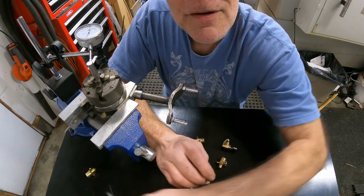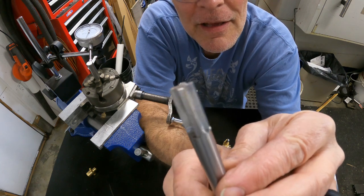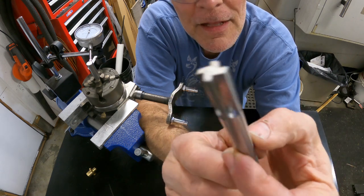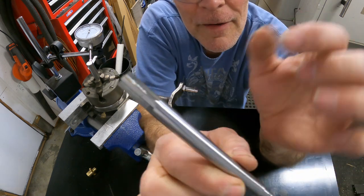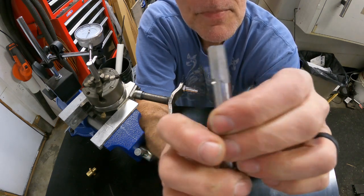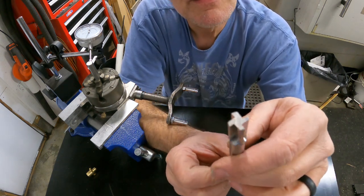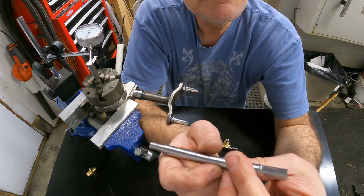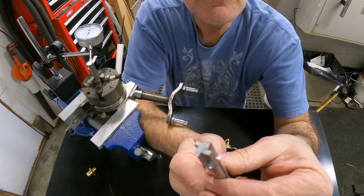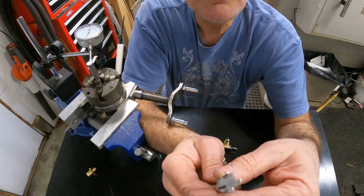I did a little experiment earlier today — I made a little reamer and it worked. I'm going to make another one, quite a bit shorter, with six flutes instead of four. And then I'm actually going to harden it. This is W1 drill rod, so I can harden it just by getting it red and cherry hot and then dunking it in water. So I'm going to make a little six-flute reamer.